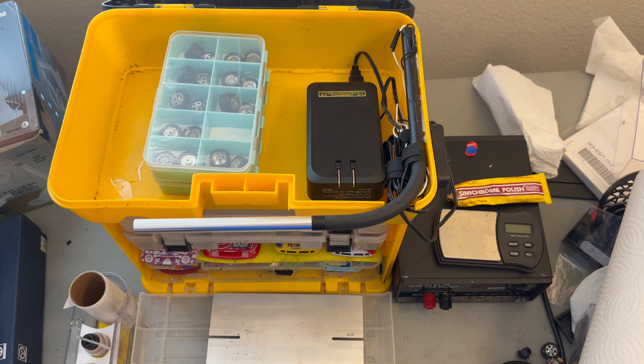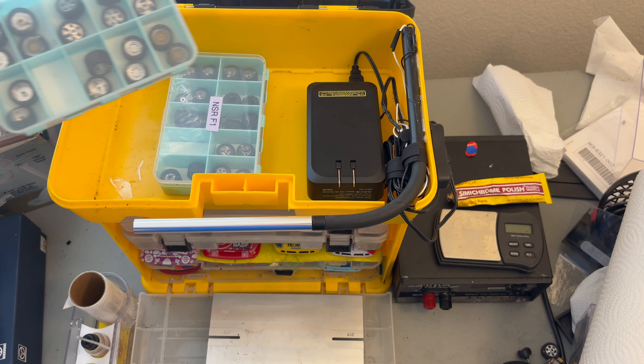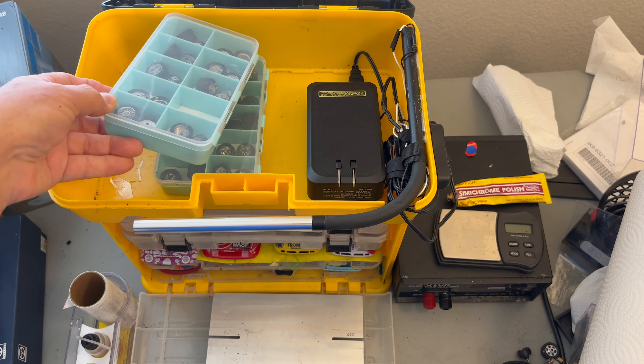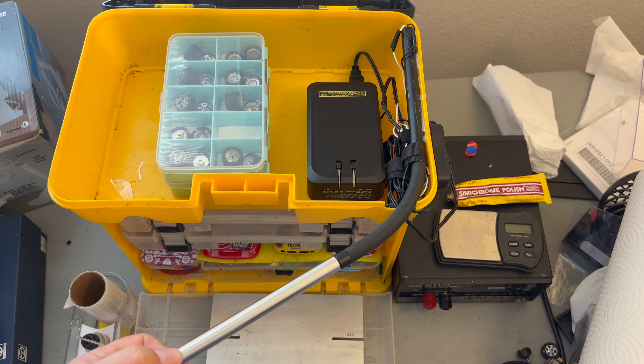I have two tire carriers in the box but I can put a third in if necessary. Each tire carrier holds 10 sets of tires. The last item in the box is a 10,000 milliamp battery which powers my built-in pit light.